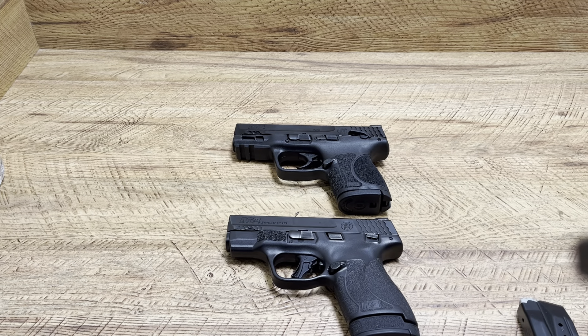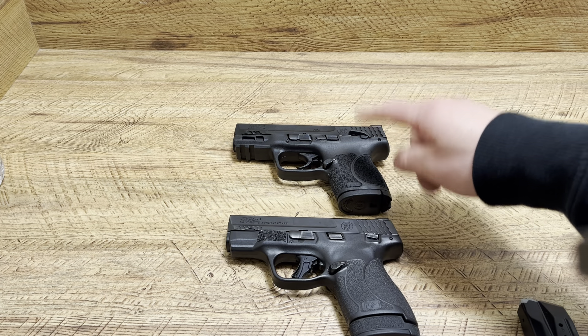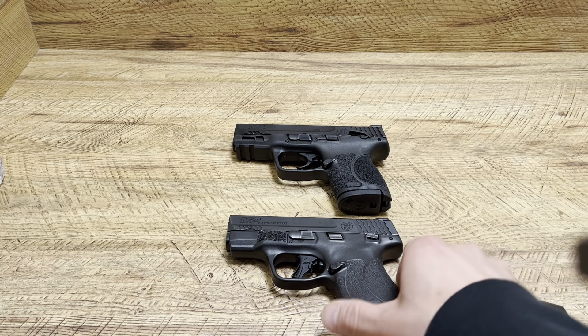What's up guys, Spin Firearms here. Someone wanted a quick breakdown of the Smith and Wesson M&P 9 2.0 subcompact versus the Shield Plus, so that's what we're going to do.